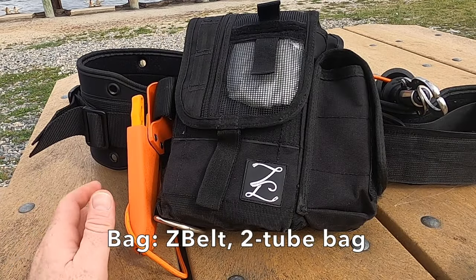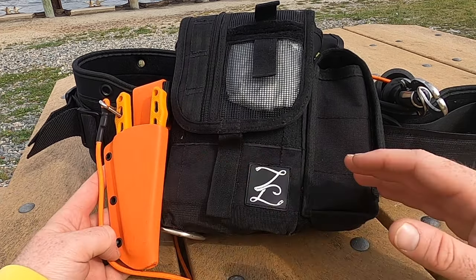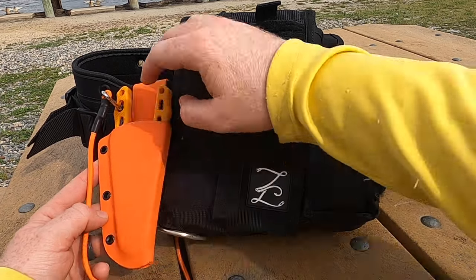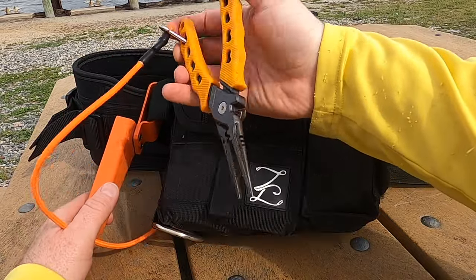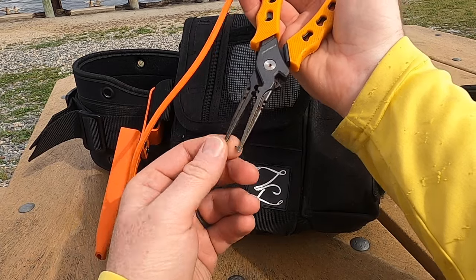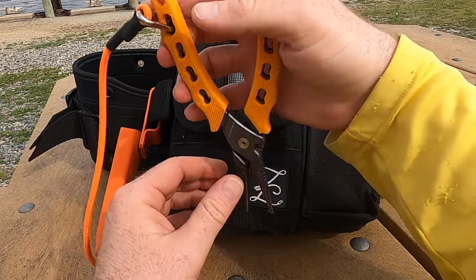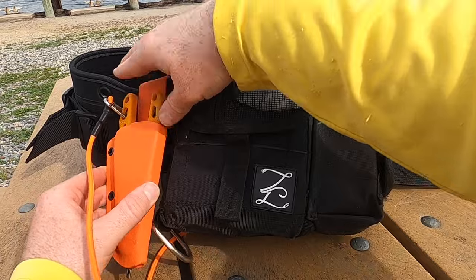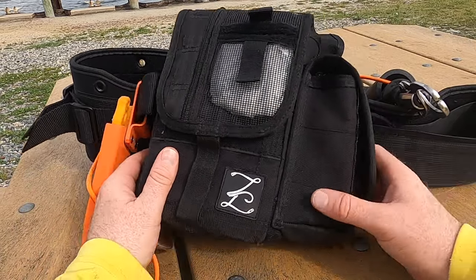Now we switch to my right side. Starting at the back we have the Turtle Cove Tackle plier holder in orange, and I have Cast King pliers with the orange color. I go through a lot of pliers — I like to have the split ring plier piece at the end and a cutter for the braid. I don't believe in fancy and expensive pliers because I go through them quickly. You can get these on Amazon.